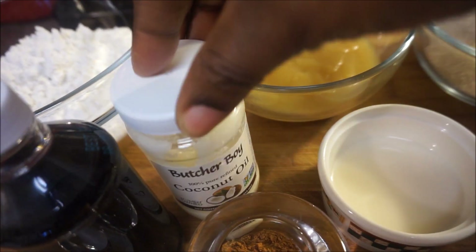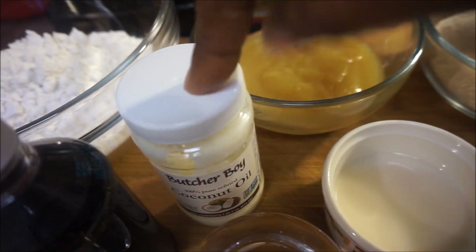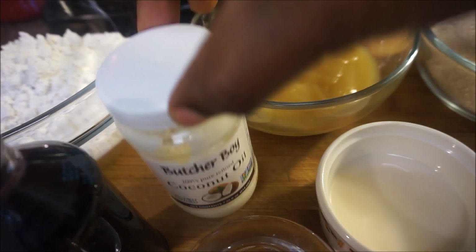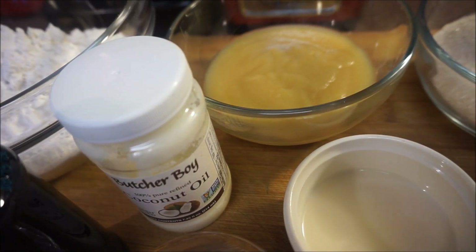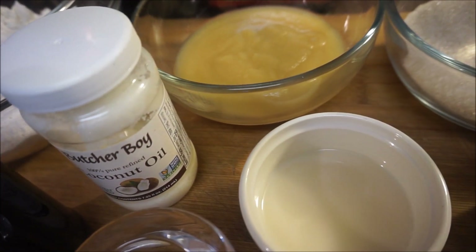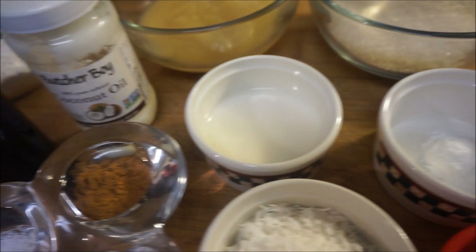I'm also going to be adding some vanilla — one tablespoon of vanilla. And right here I'm going to be using coconut oil for this recipe. I'm going to melt the coconut oil and I am substituting that coconut oil for butter.